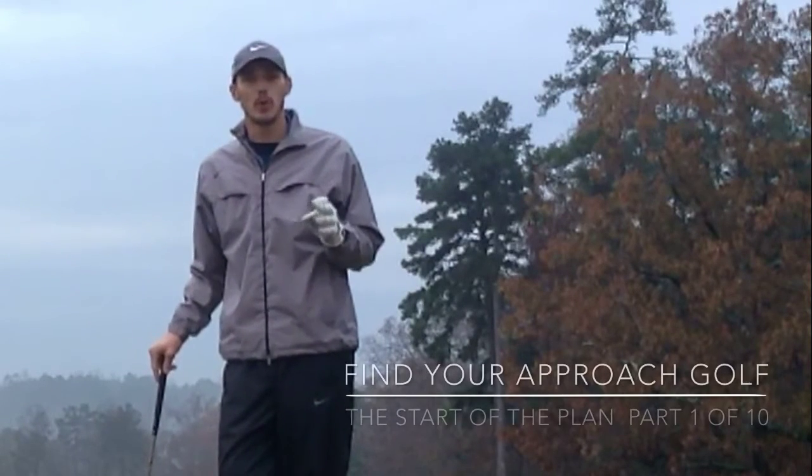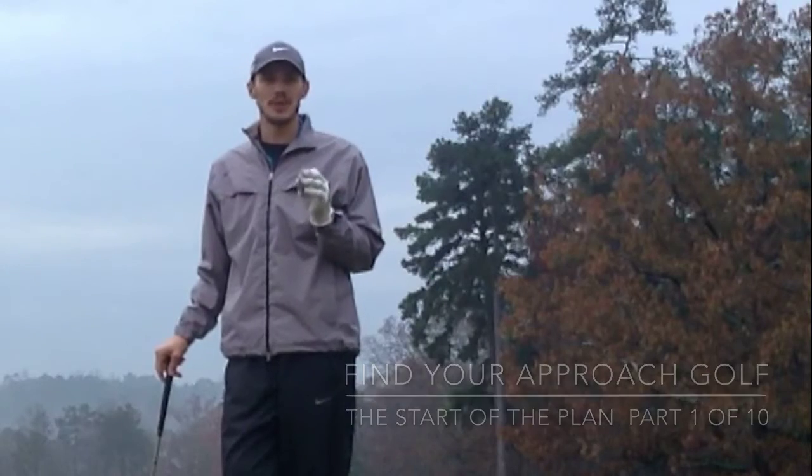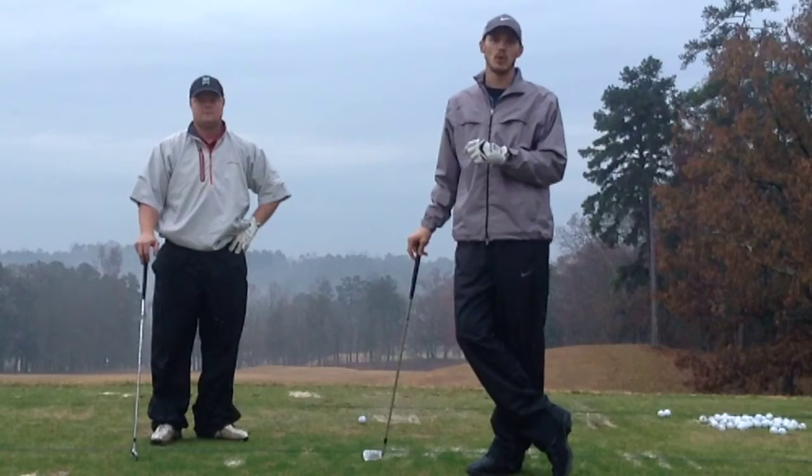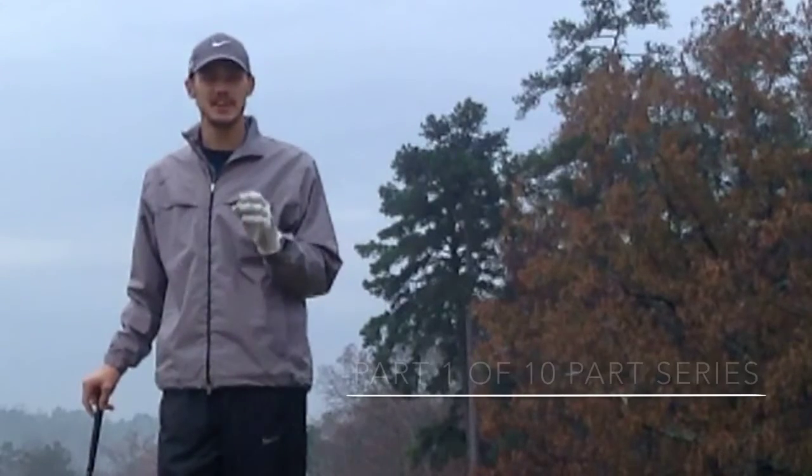Thank you for viewing Find Your Approach Golf. My name is Jamie Stone, and today we're going to do a lesson with David Morris on tendencies in our swing and tension.